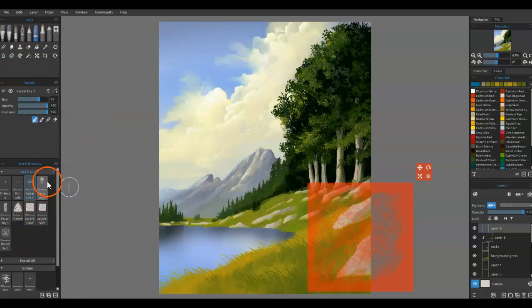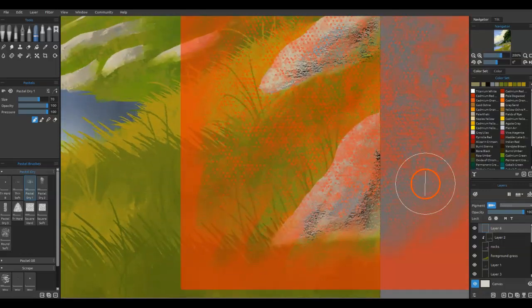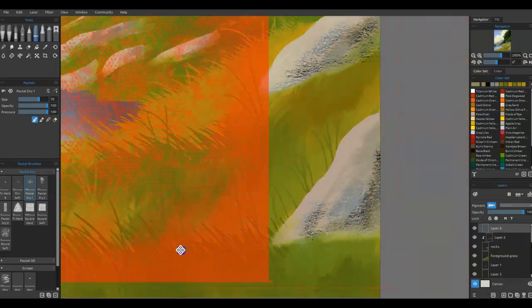I'm going to try the pastel and grab a little bit of this color back here. Scrape that in a little bit — just a little bit of that black, real lightly. And then a little bit of this other color that we use for the shadow, again real lightly. And then I'm going to zoom in, right-click and drag up just slightly, and move the stencil off a little bit.